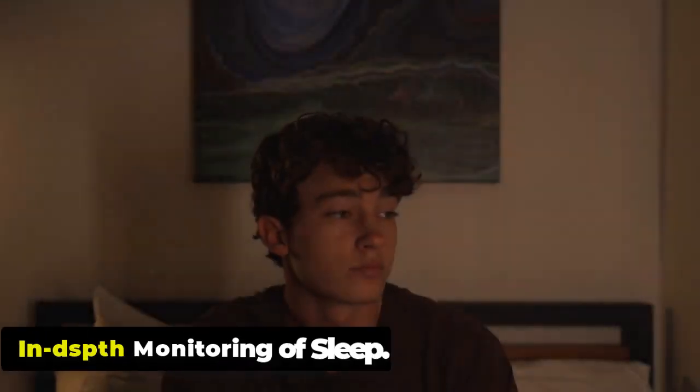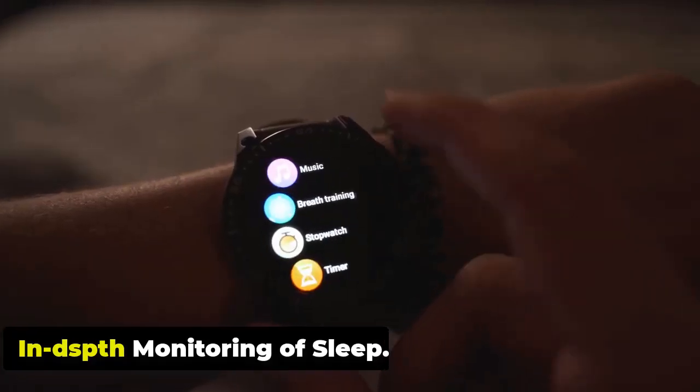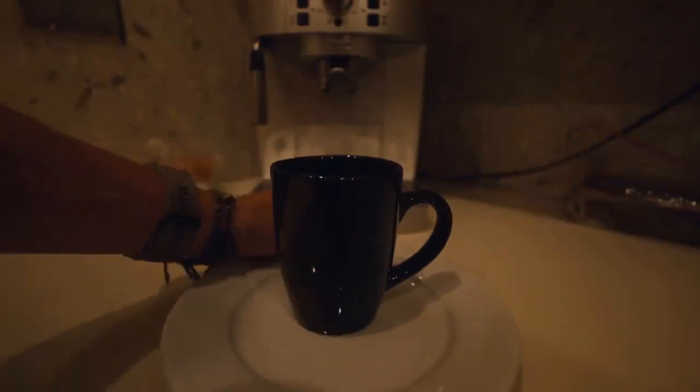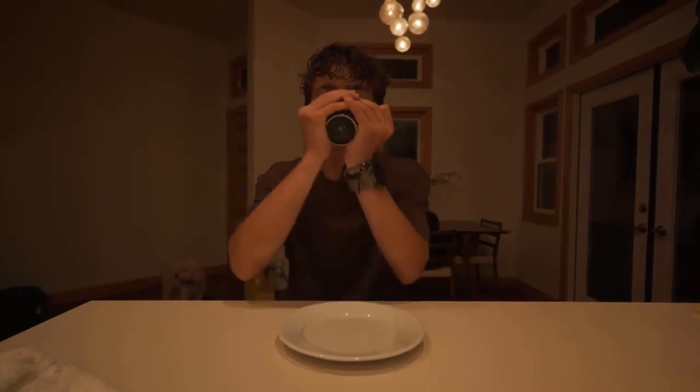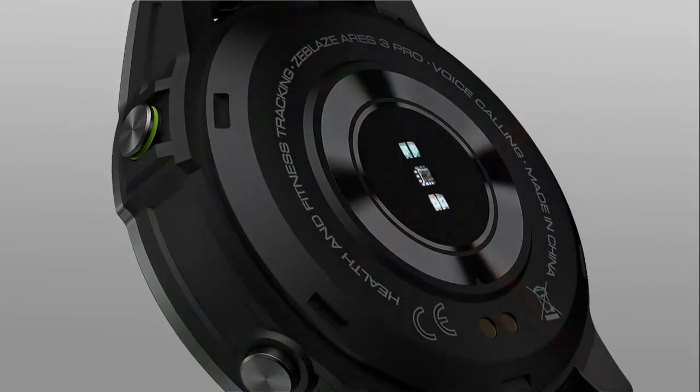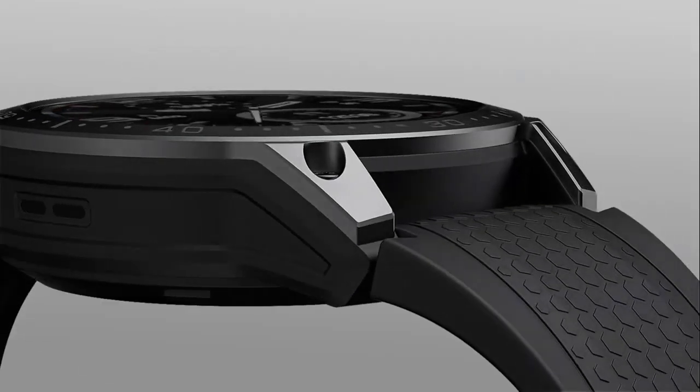The watch tracks your sleep patterns, including the duration and quality of your sleep. By analyzing your sleep data, it provides insights into your sleep stages — deep, light, and REM — and helps you understand your sleep quality. This information can be used to make adjustments to your sleep habits and improve your overall well-being.